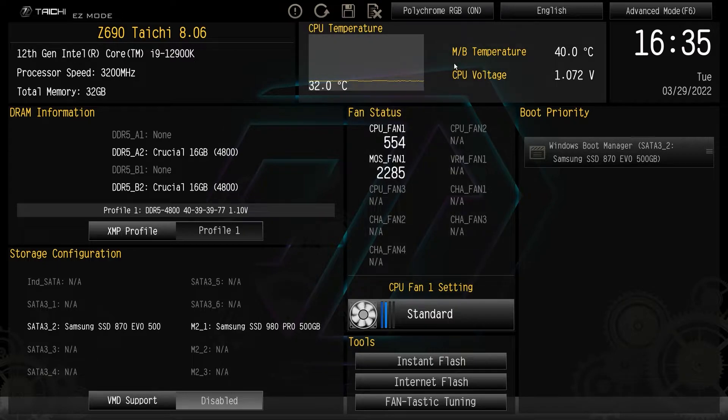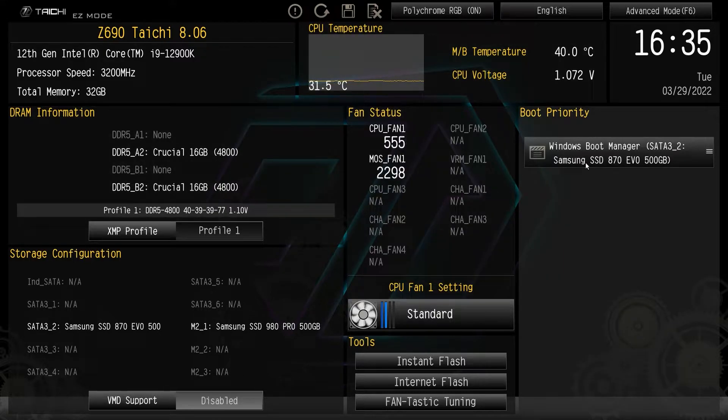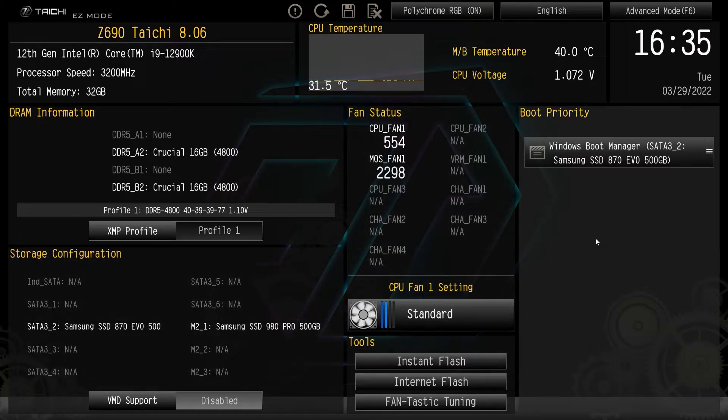So that is easy mode. The things you most want in easy mode are probably the XMP profile — we have it right here — and boot priority. Those are the main things, but it's good to see we also have tools listed, fan settings, and all of our storage.